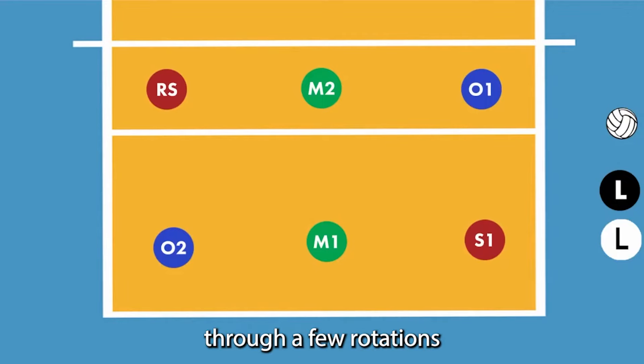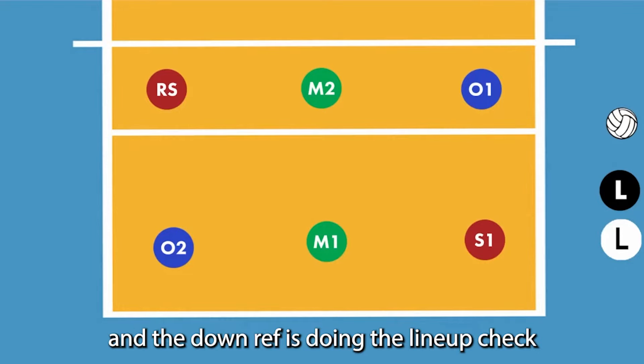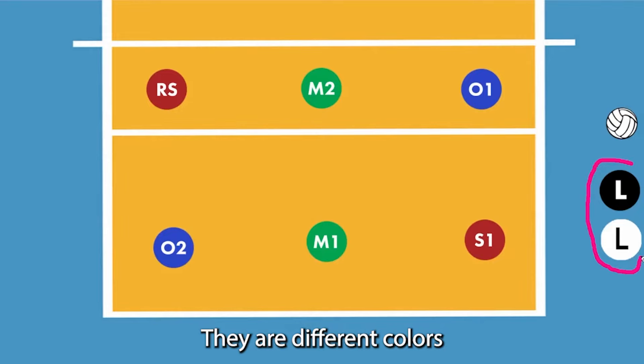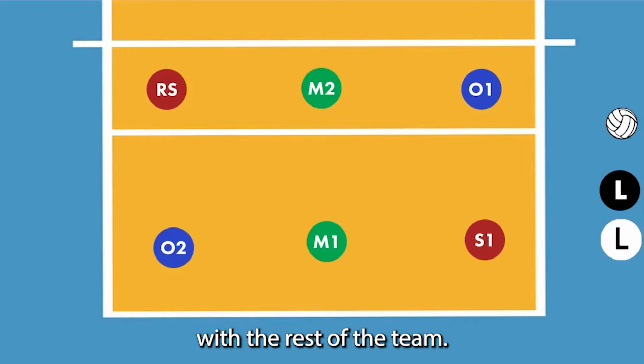We are going to walk through a few rotations with the libero replacements. We're going to pretend like this is the beginning of the match and the down ref is doing the lineup check, and we actually have two liberos. They're different colors here for the sake of being able to tell the difference, but in a real match they'll be wearing the same color jersey, which would be contrasting with the rest of the team.